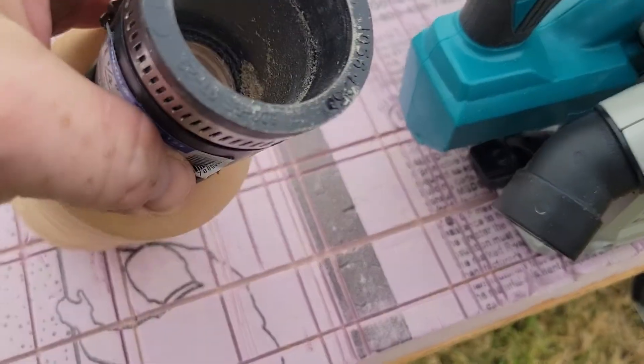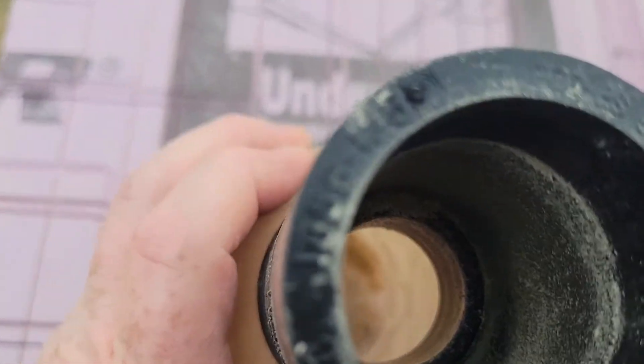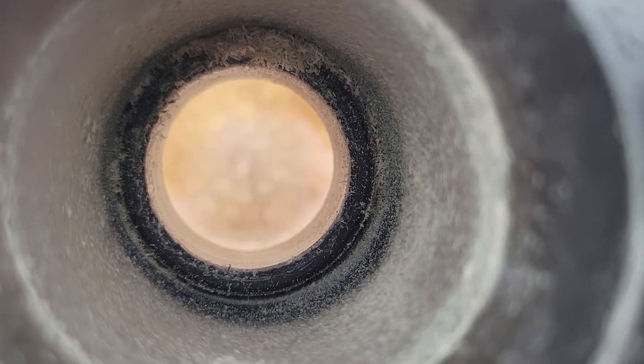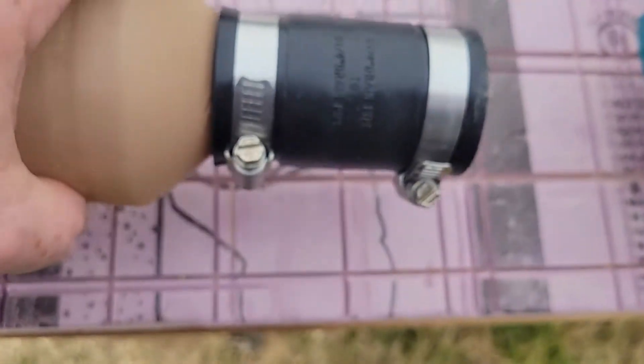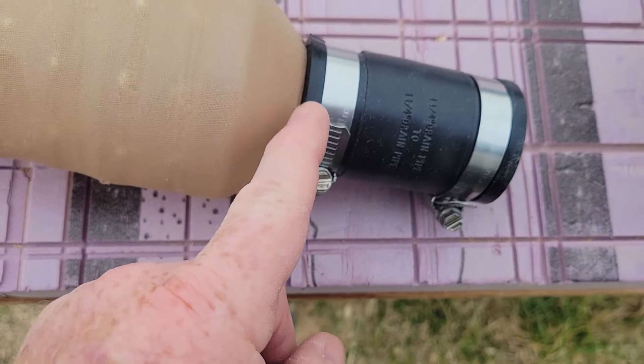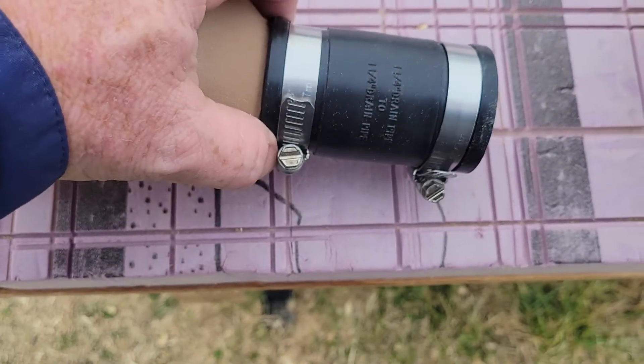Down in there it actually has the lid on it, and I drilled out the inside of the lid to the inside of the opening, just to provide a more firm place for this clamp to clamp down on.